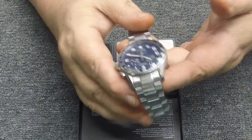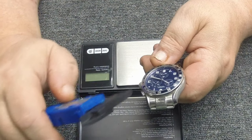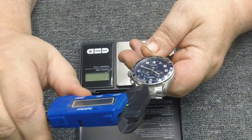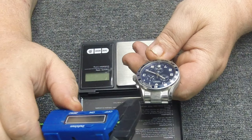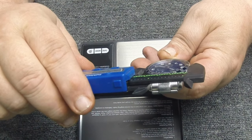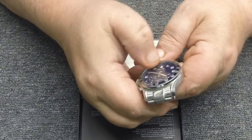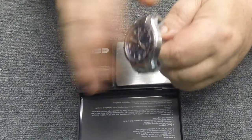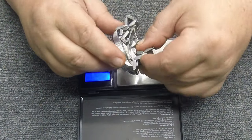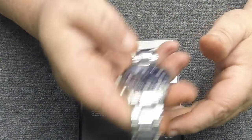Let me do some measurements. This is a 45 millimeter watch, which is about my favorite size — I like 45 to maybe 47; after that it gets a little too big. It has a full tachometer, a date counter at the bottom, and a sapphire crystal bezel.